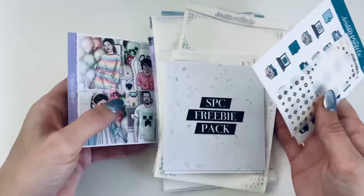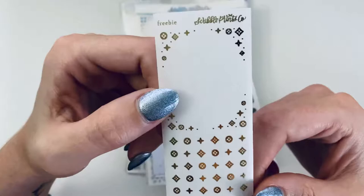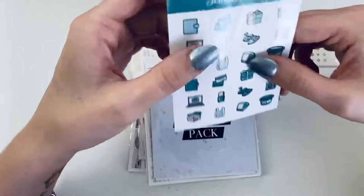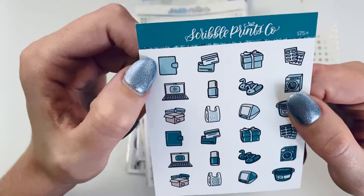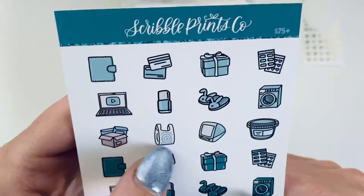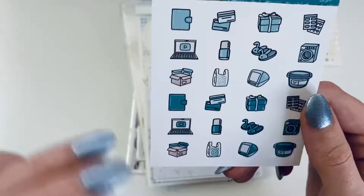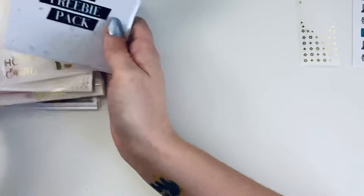Let's get into it. First I have the freebies — well, actually one of these is not a freebie, it goes with the church kit. But first we've got the freebies: this one here is super cute, just an overlay box and some headers — a very cool thing to add to the collection. And then the 75-plus freebie. I just love this color so much, it's one of my favorite color tones.